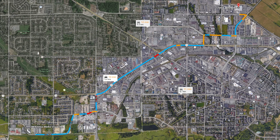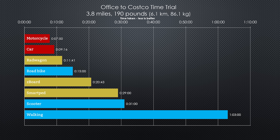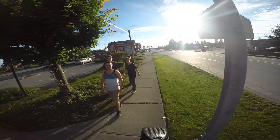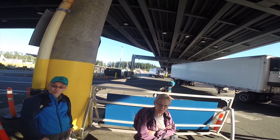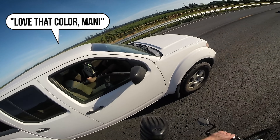This absolutely blew me away. And so did the results of my new real-world test, the Office to Costco Benchmark, where the Rad Wagon turned in the best performance of any non-gas powered vehicle, losing to a car by only two and a half minutes. And this bike gets a lot of attention from people — I get stares, compliments, and questions about the Rad Wagon all the time.